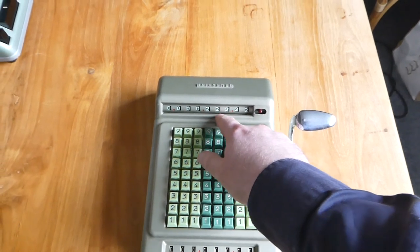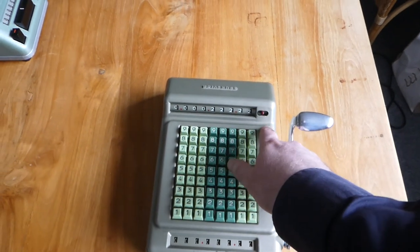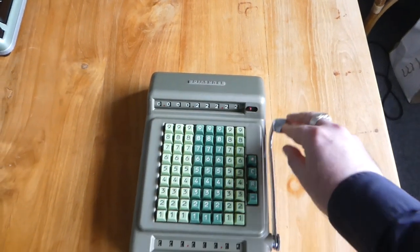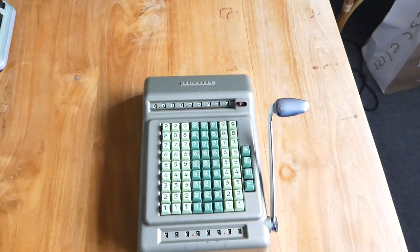So it's now minus 22,222. When I'm in this negative mode I can say add 5, and it actually reduces this number because it's now negative 22,217.